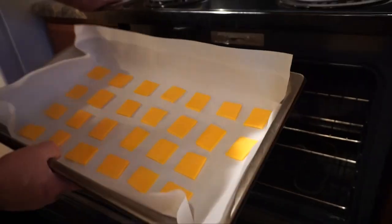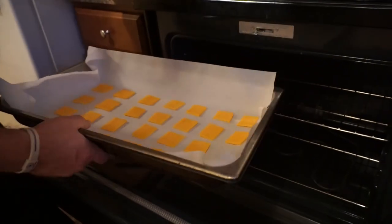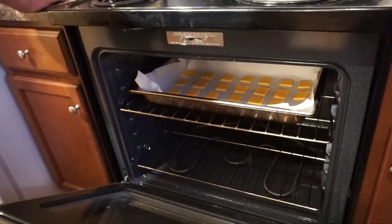I started at 12 minutes, but they were too soft. So I added a little bit more time until I went up to 14 minutes and they were just the right consistency — nice and crispy.